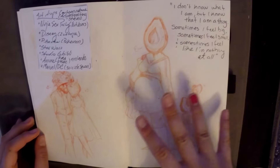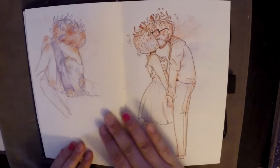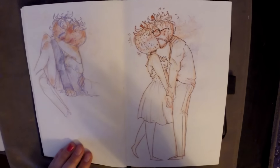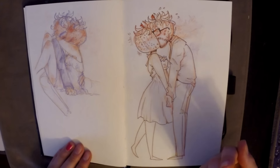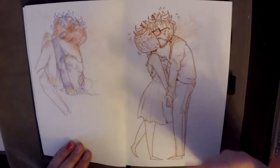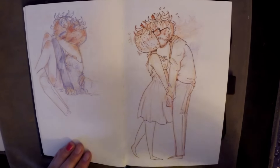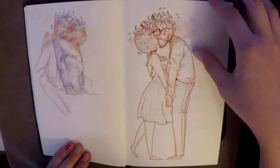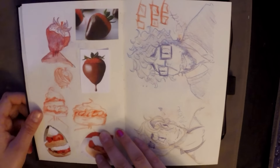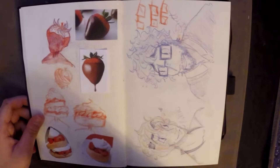I really like how the avocado mom and kid turned out — I think it's so adorable. I know for some people objects as heads might seem a little weird, but I don't think it's strange at all. More kissy kissy couple sketches after that.